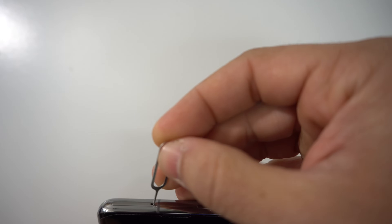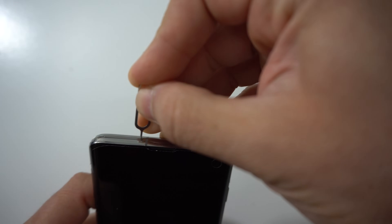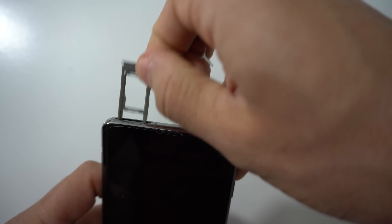First off, let's go ahead and power the device off. Next up, we're going to remove the SIM and SD card tray up here at the top. Push in a SIM ejector tool and remove the tray.